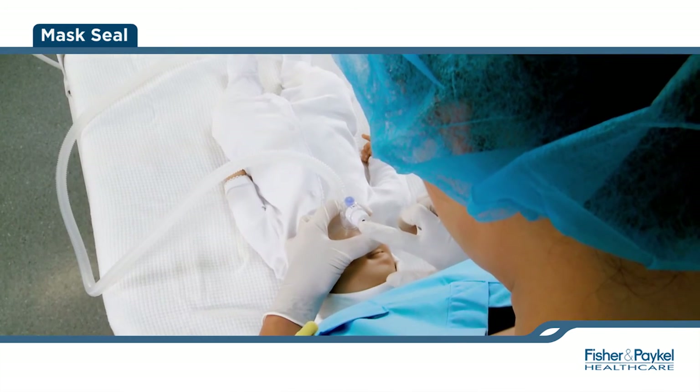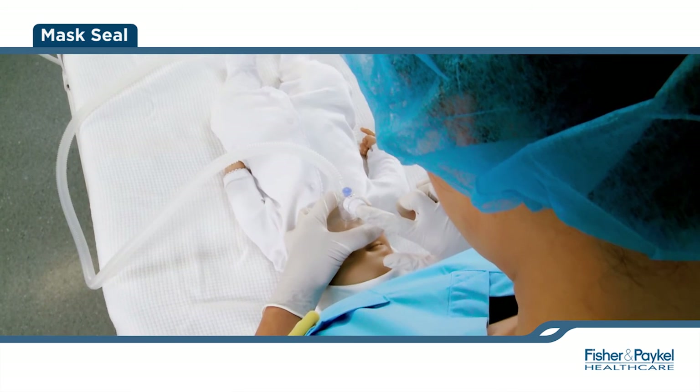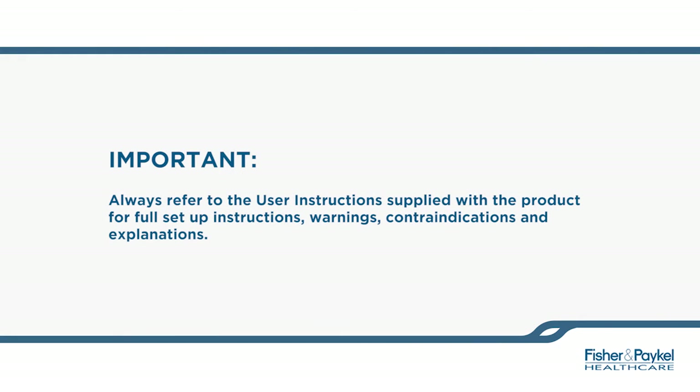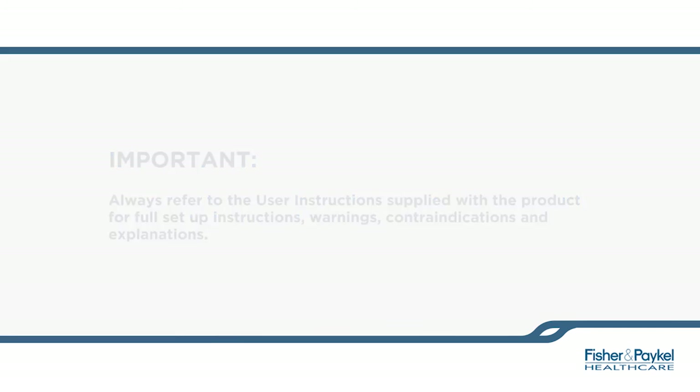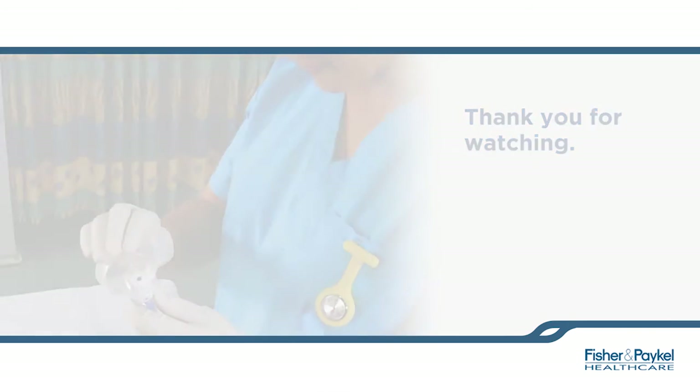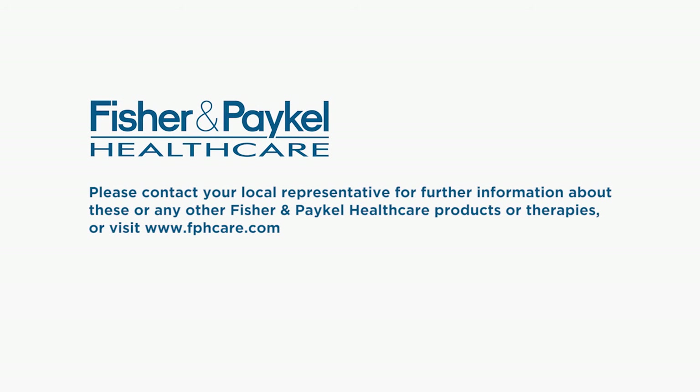Finally, begin resuscitation as per your hospital protocol. Always refer to the user instructions applied to the product for full setup instructions, warnings, contraindications, and explanations. Thank you for watching. Please contact your local representative for further information about these or any other Fisher & Paykel healthcare products or therapies, or visit www.fphcare.com.